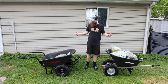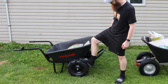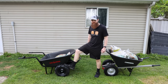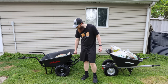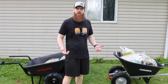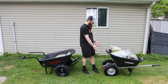Today we are going to be testing the Chore Warrior electric wheelbarrow. This is an electric wheelbarrow — it has a battery pack, an electric motor, knobby tires, and a throttle. The idea is for it to be a self-powered wheelbarrow: you pick it up, move the throttle, and it does all the work for you. We'll be comparing it to a classic regular wheelbarrow.